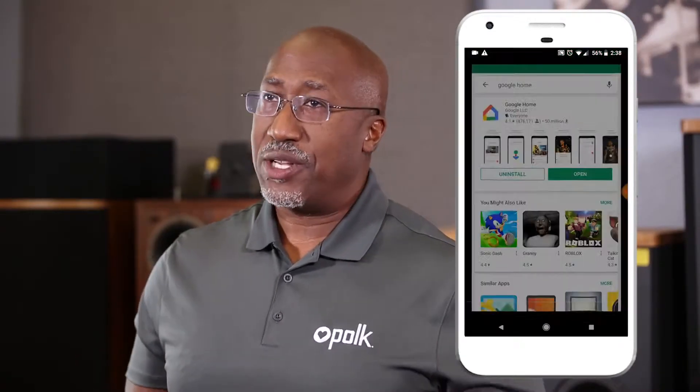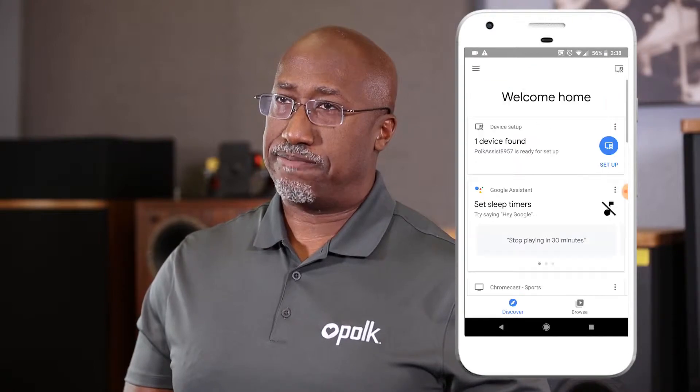Once you open the Google Home app, on the main page, you should see the Polk Assist with a unique four-digit code after it. Now select setup. It could take a few moments for the app to connect to the Polk Assist. Did you hear that sound? That indicates that you're connected. Go ahead and select yes.